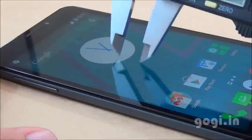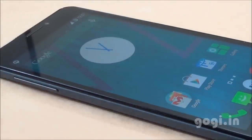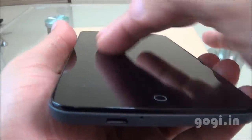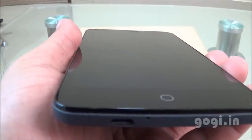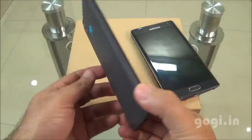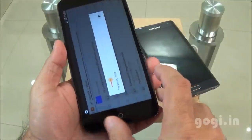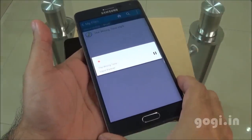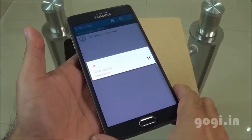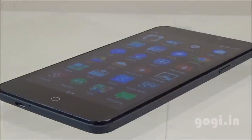You don't really need a screen guard — the screen is scratch resistant with Gorilla Glass 3 protection. Checking sound loudness, the music on the Eureka at full volume compared to the same music on the Galaxy Note Edge at full volume: the audio output on the Eureka is average, not very high or very low.